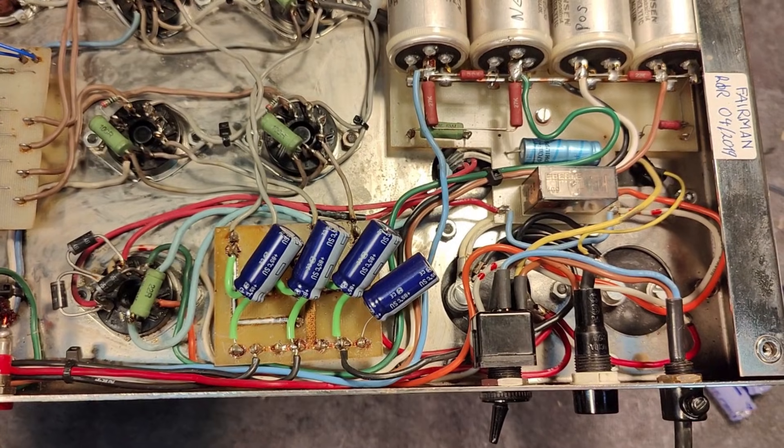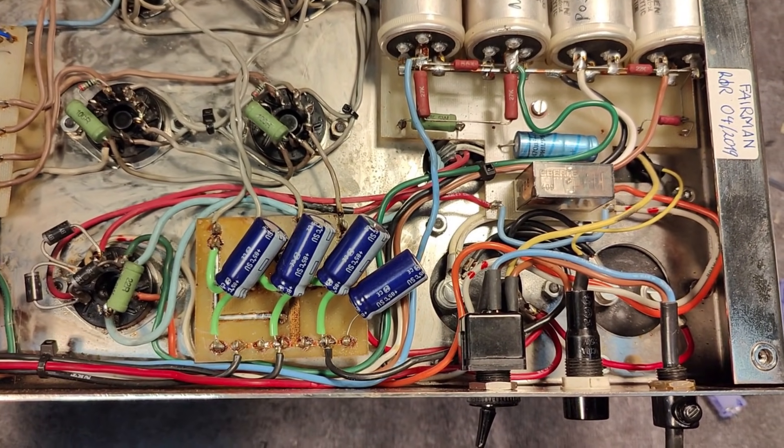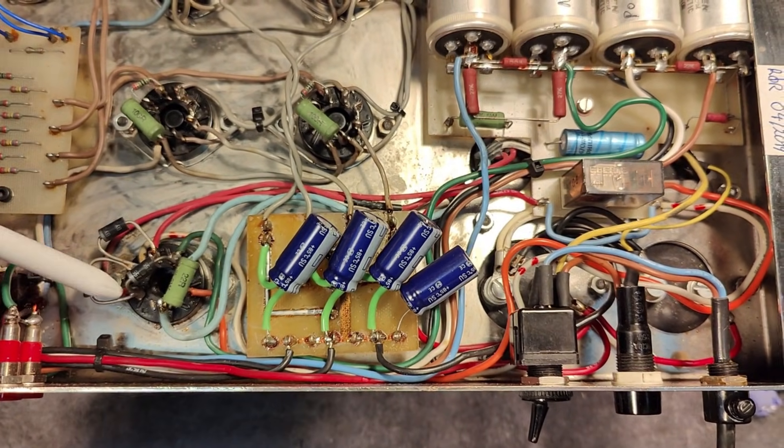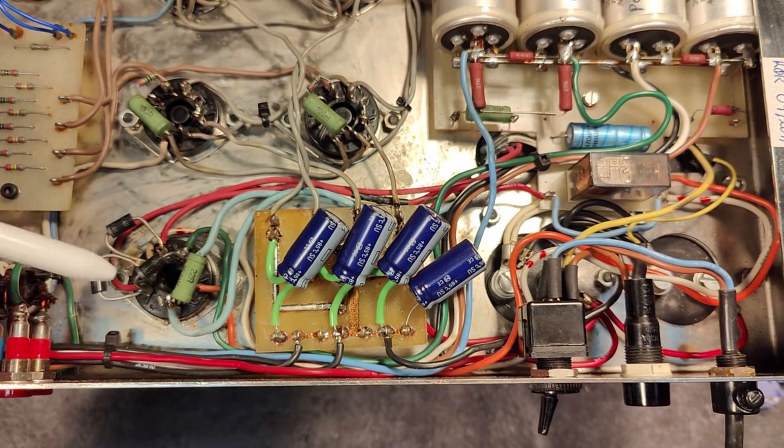The power supply is quite interesting. Originally it uses a GZ34 rectifier tube: it warms up, charges the capacitors, and then as the main output tubes warm up and start drawing anode current, that current through a sense resistor pulls a relay. Isn't that fascinating? The timing is dependent on actual tube warm-up. Once warm, it switches over to silicon diodes, but the GZ34 still powers the filaments, so it's still doing something useful.